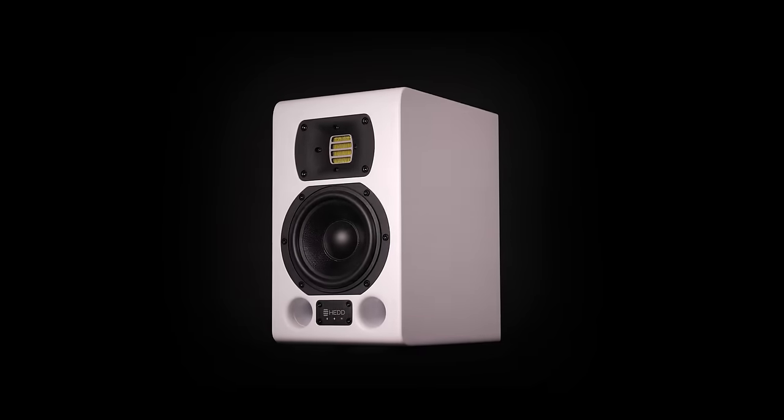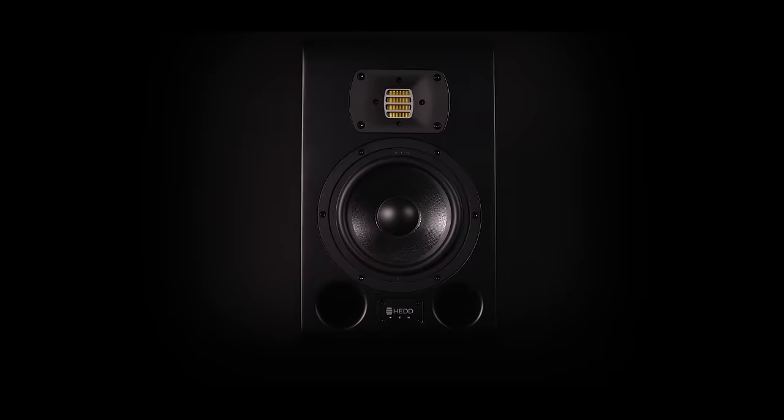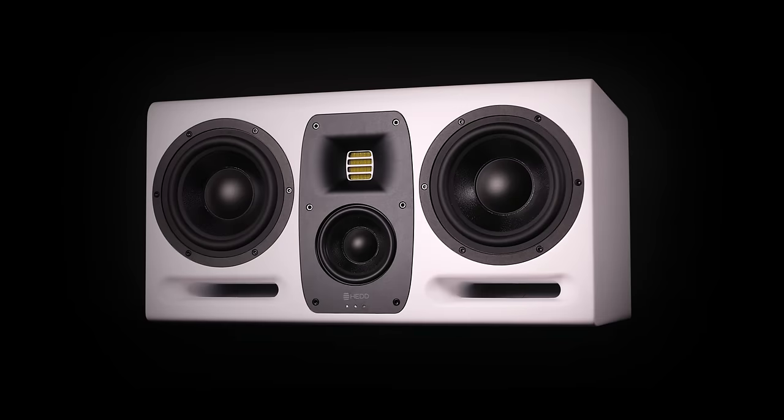Hi, I'm Klaus Heinz, CTO and founder at HAT Audio, and today I would like to introduce our new Mark II series of studio monitors. They come with some fresh ideas and a new level in sonic performance.